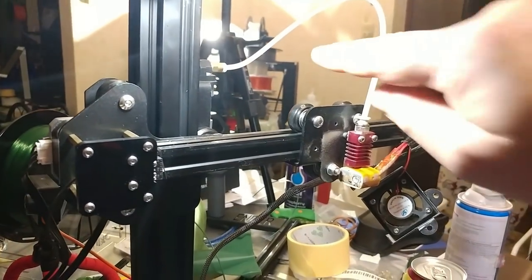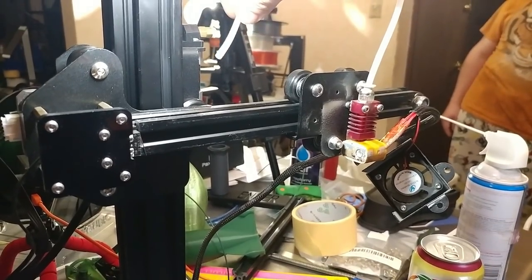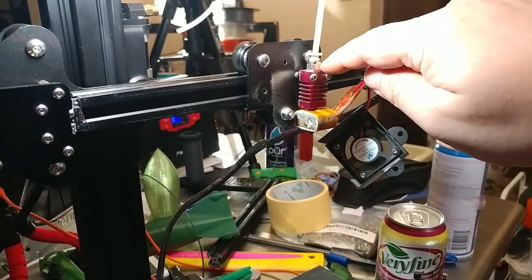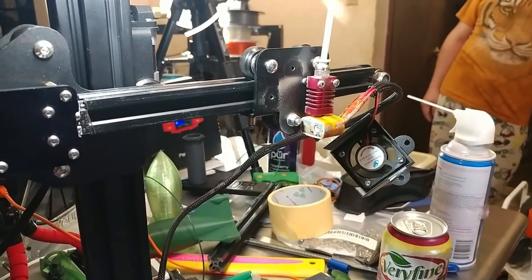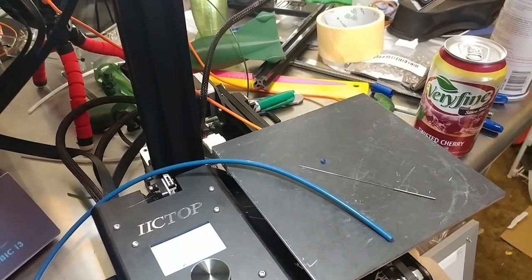To do that, you pop this tube out of here — you squeeze this little pressure fitting and the tube comes out. This one however is different; you can't just pop the tube out, it's one-way. So you have to unscrew it, take it off, and then push the tube all the way through the other end until it comes out. Then we will put the new tube in place.